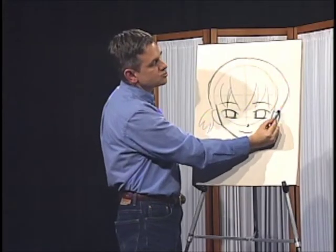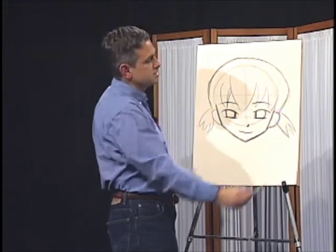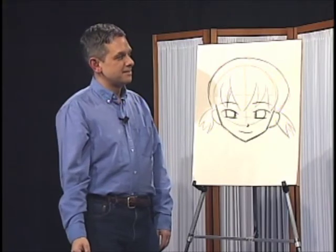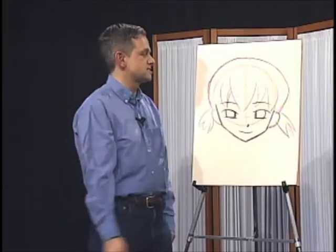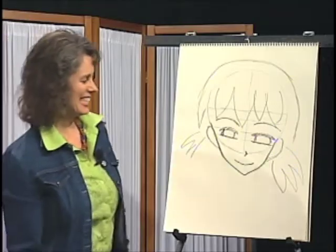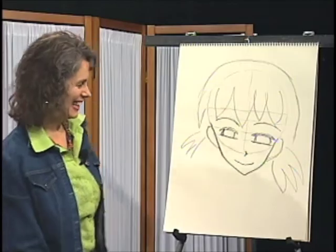Why not? I'm just going to drop them in like that. We're almost done. See, that wasn't so bad! The reason I go through all of that is it's very important to get all these elements balanced — that's why you take the extra time to do those guidelines. How's she looking? I think she looks great. She's an evil twin. You missed your calling, Jeannie.